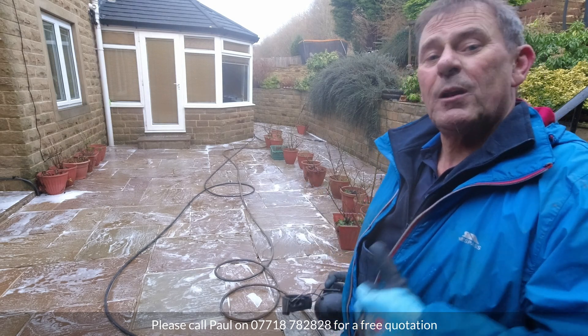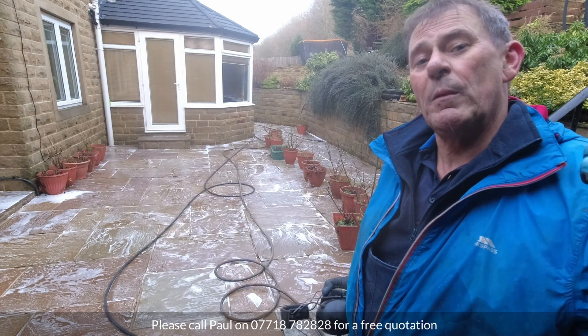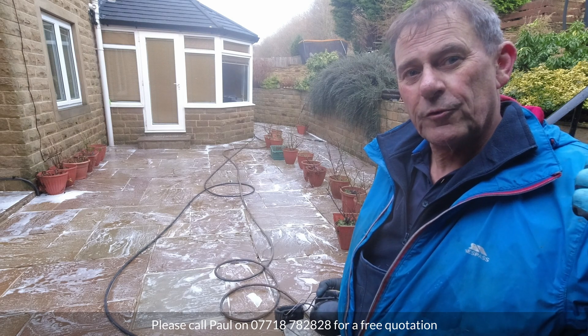We've got all of this area foamed down now. I'm going to move back up to the upper terrace, fire up the boiler, and get the turbo lance onto some of these more stubborn stains.